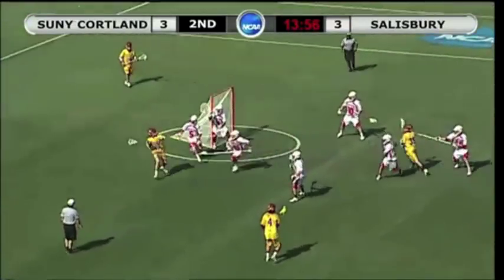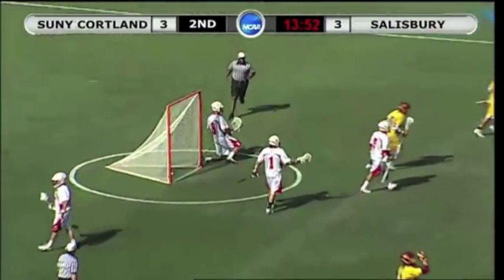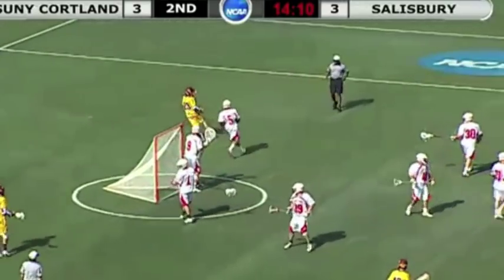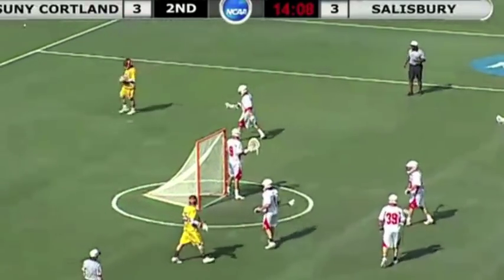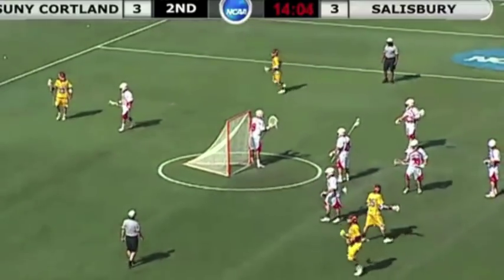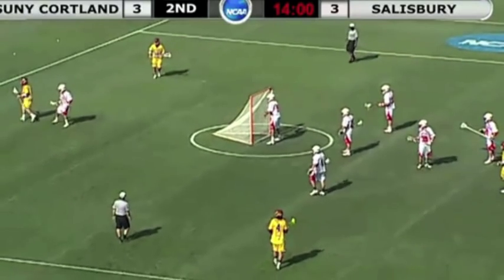I want to take a look at this play in the Division III National Championship game of 2012 with Cortland vs. Salisbury. What you're going to see is an isolation on a short stick from behind, also known as an invert. You see this in high school periodically, but from my experience, it's much more common in the college game.